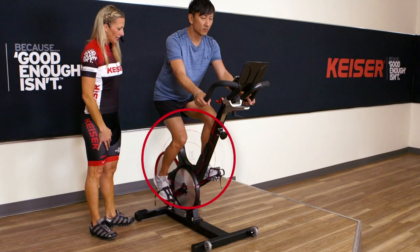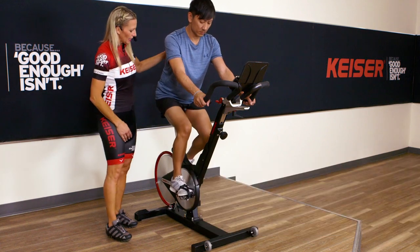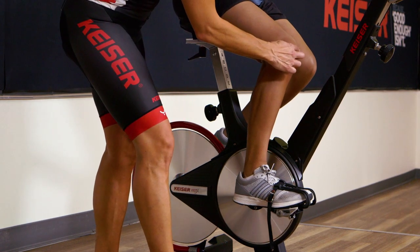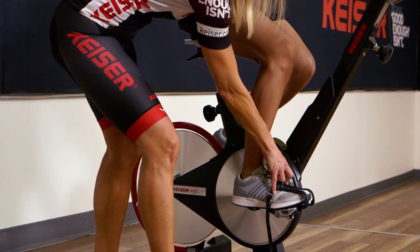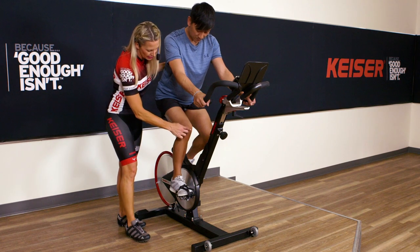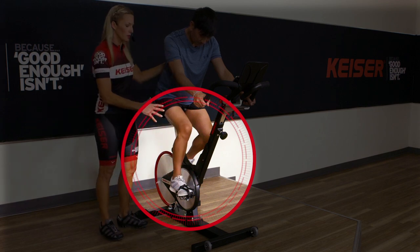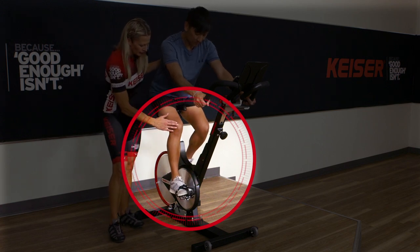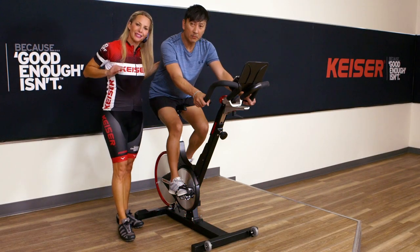Now I'm going to check for the fore and aft position. I'm going to ask Buddy to bring his pedals so that they're parallel. In the parallel position, we can bring the gear shifter up to the top. What I want to look for is the alignment from the front of the knee to the widest part of the foot, or where the crank arm and pedal meet. From a plumb line position, do I have a straight line coming from the front of the knee intersecting across the widest part of the foot? If you could see a lot of the foot, that plumb line would hit closer to the ankle, meaning you would need to move the saddle forward.